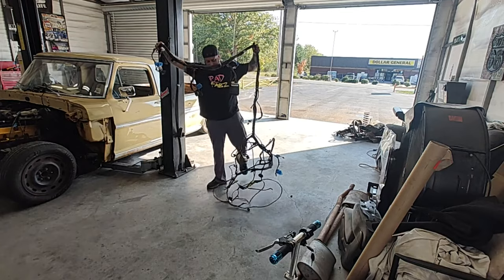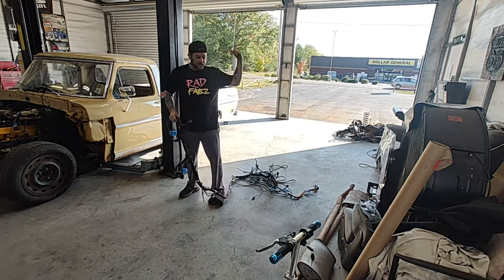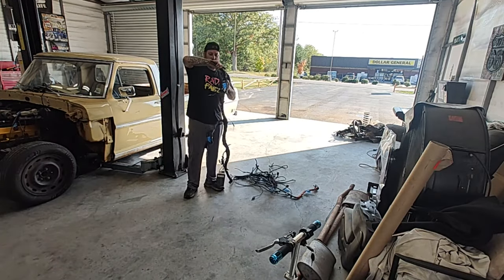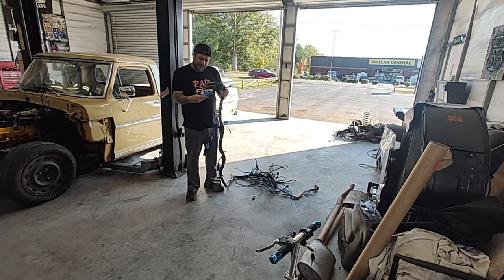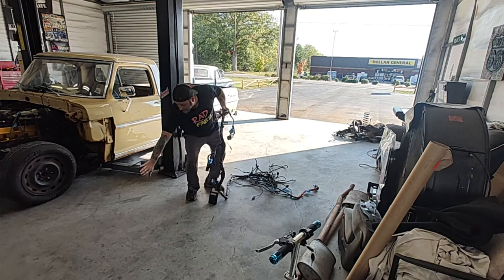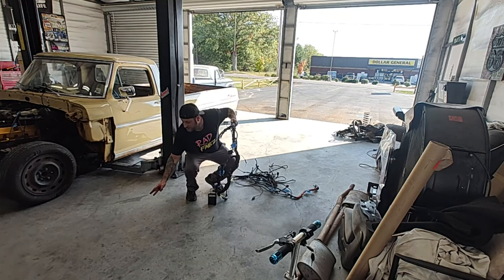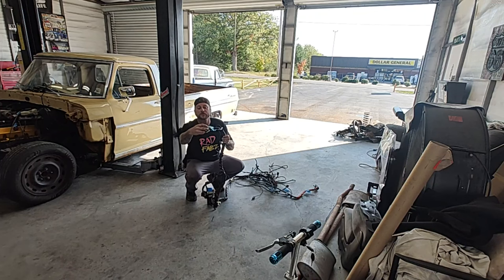I like to lay it out on the floor kind of like it is in the vehicle — like a rectangle shape. This is the front, that's the rear, driver's side, passenger's side. Makes it pretty easy. This little piece of tape here says that these plugs went to the passenger side kick plate. On the kick plate of the Crown Vic on the passenger side, there were like three plugs screwed onto a little plastic piece over there — that's what these three go to.